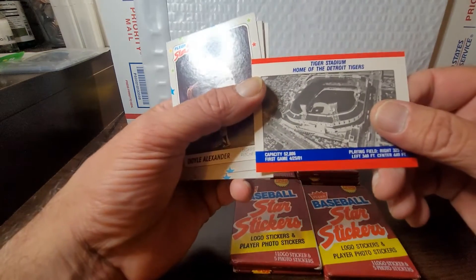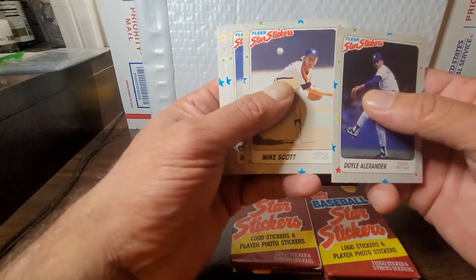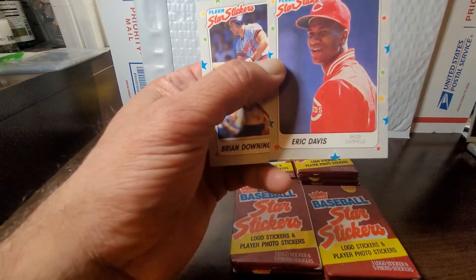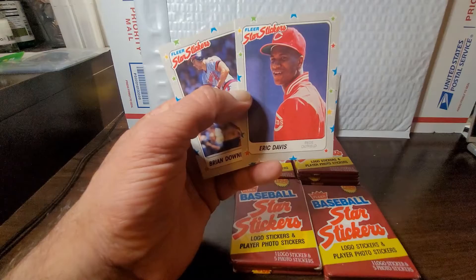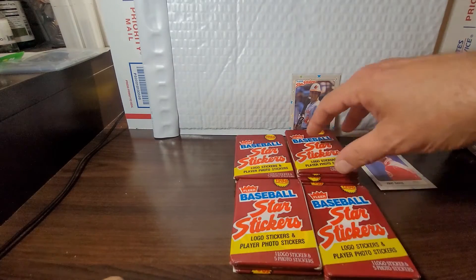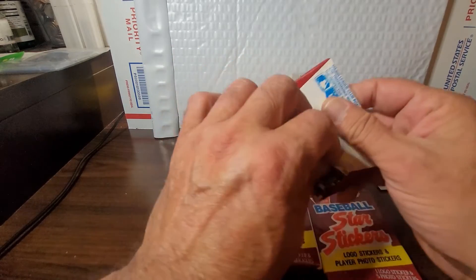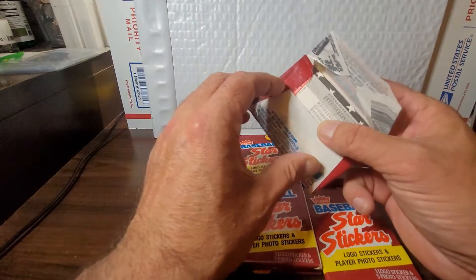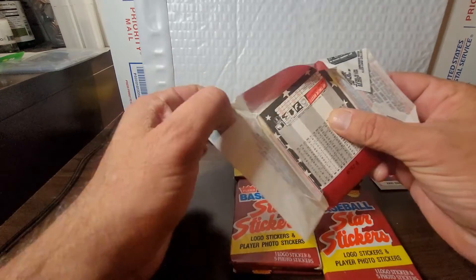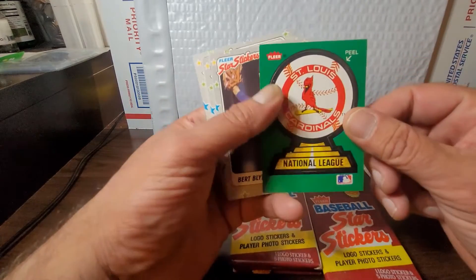We got Rangers and Phillies stickers, and Tiger Stadium on the back — home of the Detroit Tigers, no match there. Got Doyle Alexander, Mike Scott, Bobby Thigpen, and Eric Davis. That's nice — the Eric Davis I might keep on the side because there has never been a PSA 10 of Eric Davis. They called them star stickers and some may have been stars at the time. I don't ever recall Doyle Alexander being considered a star — he was a major leaguer, which is great, but a star? That's questionable.